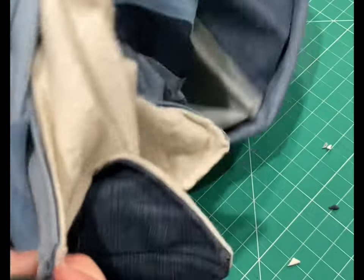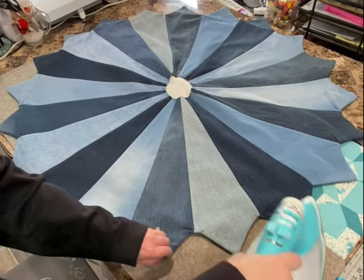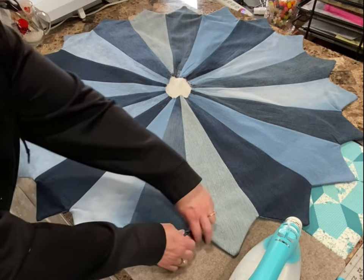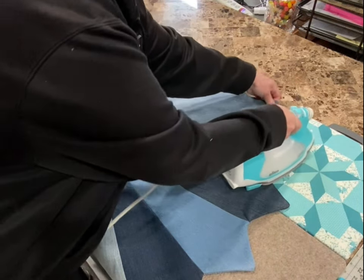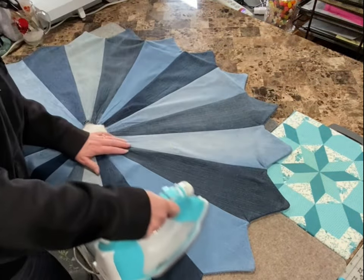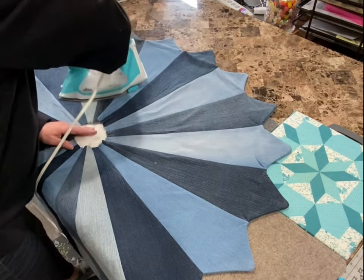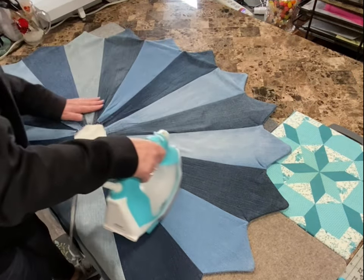That will help so we can get the points more pointy. I am just finishing up ironing this top. I've gotten all my points through and poked them out and I had to pull a lot here — there's a lot of fiddling you've got to do with it to really get these areas to lie flat. I'm going to go through and finish ironing this up and then I'm just going to quilt it on my sewing machine and then add the center circle and it'll be done.